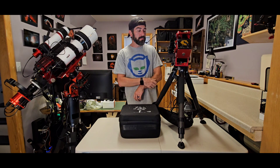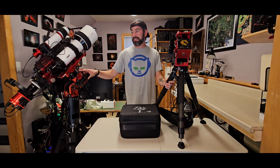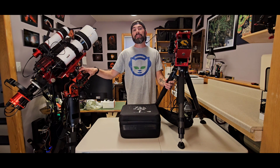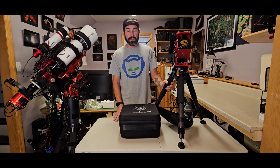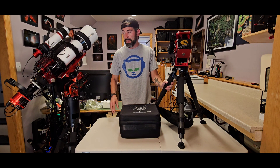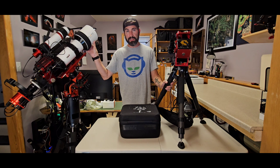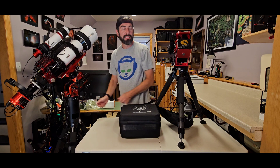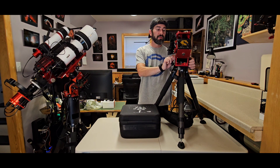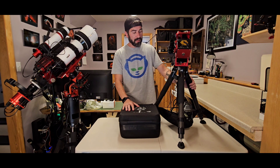One issue I had — I'll call it user error — was when I first got this out with a heavy scope. I did my calibration on the target, it was guiding great, then I switched to another target and the guiding was way off. When I broke the mount down at the end of the night I touched the dew shield to move it and the whole altitude axis moved. So if you have a heavier scope on here you really need to make sure you tighten these down a good amount.